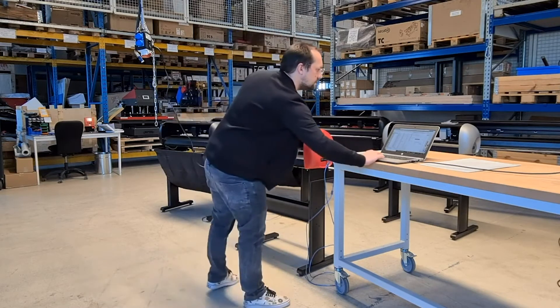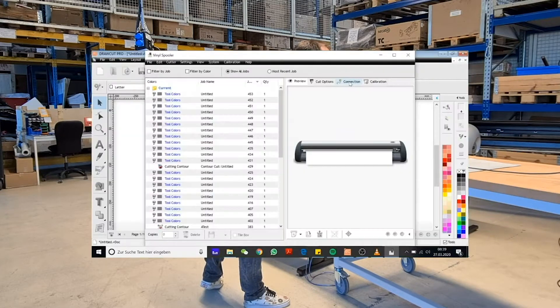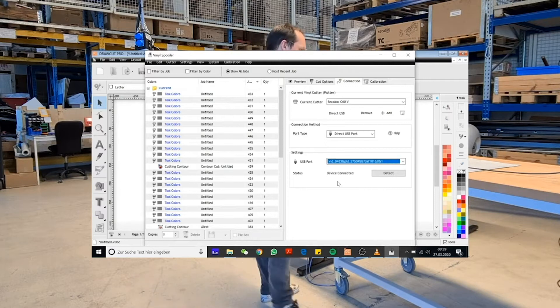Next we open the DrawCut software on our computer and start the vinyl spooler from the toolbar. In the connection tab we can then check if the plotter is connected properly via USB. Make sure you see 'device connected' in this tab.